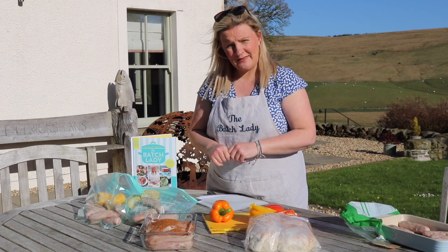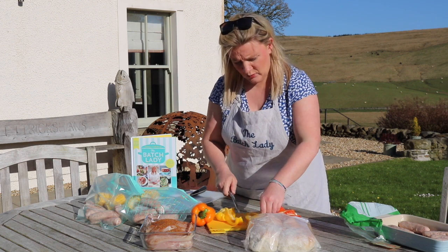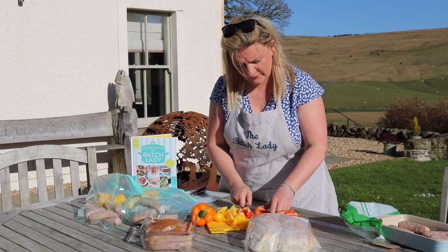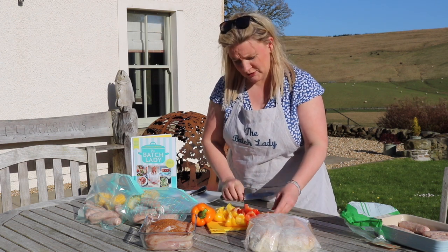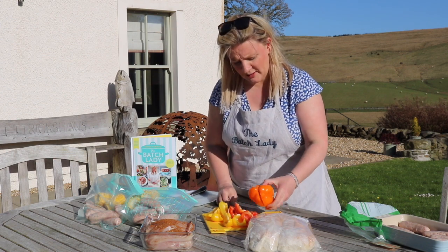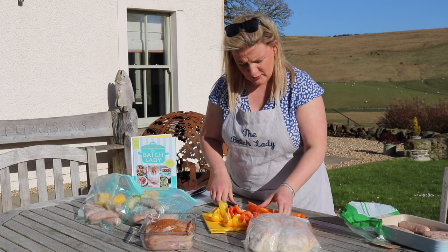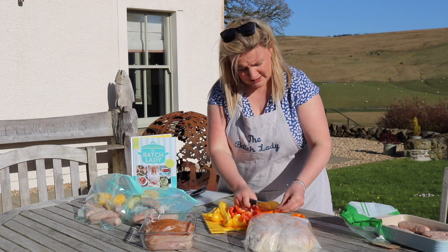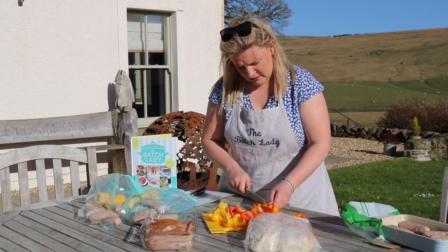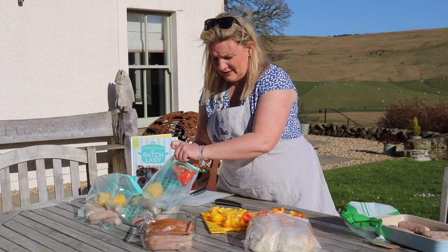Let's chop up our peppers and get them in the bag. I love chopped peppers and I just quarter them. When you get them out of the bag and you're ready to barbecue, you can just drizzle some garlic olive oil or plain olive oil over the top and throw them on the barbecue — they are delicious. I just leave these in quarters and add a few of each colour to the bags.